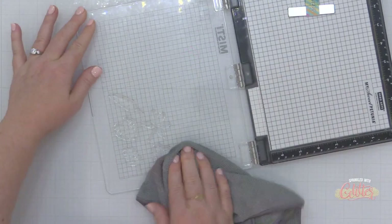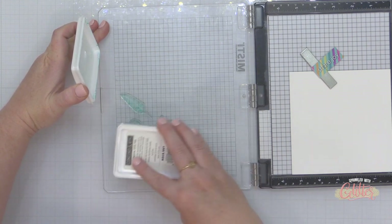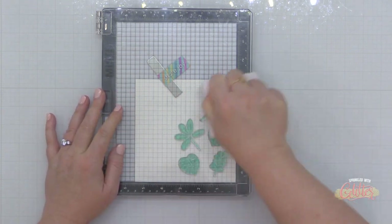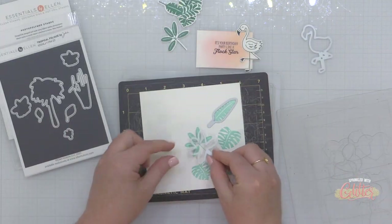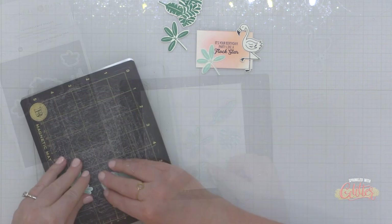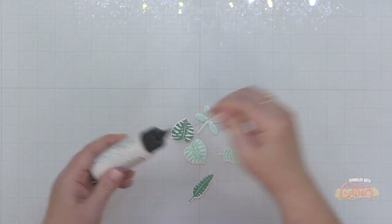I'm grabbing my microfiber cloth and giving the stamps a little clean before coming in with my aqua sky ink to stamp all of these leaves once again. I'm using a tropical-themed color palette but going with some non-traditional colors for these leaves — they'd also look great in nectar and grapefruit ink. Don't be afraid to take your color palettes out of the box. Once all the images are stamped, I'm using the coordinating dies to die cut them all out.